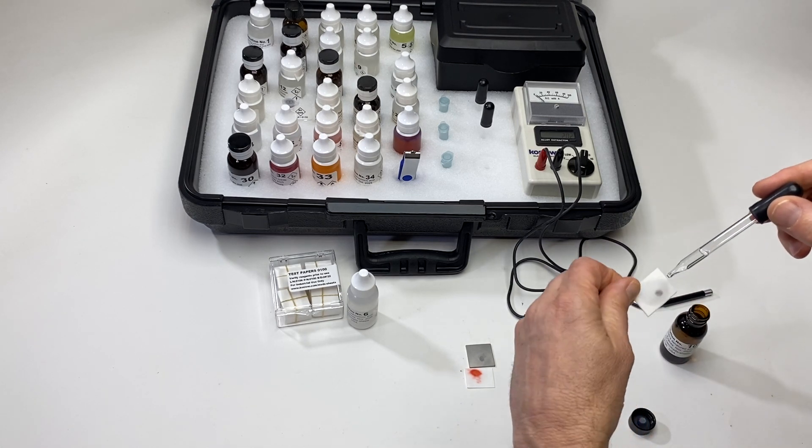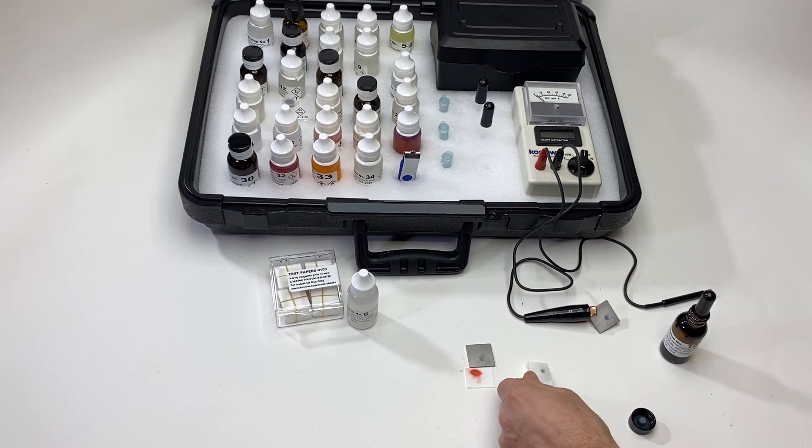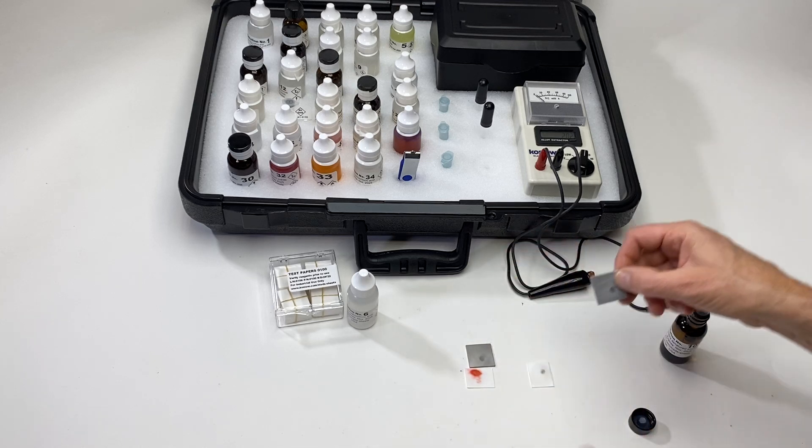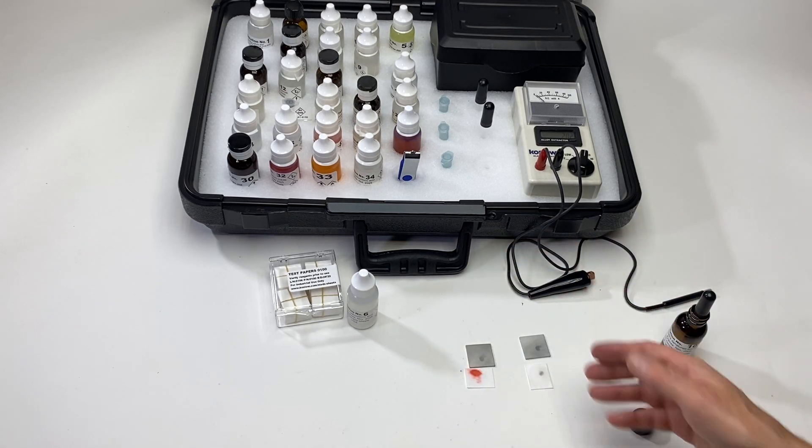That's funny — no color on this one. I'll leave this result over here. Even with multiple drops, nothing is happening. So that's the difference between one metal and another metal.